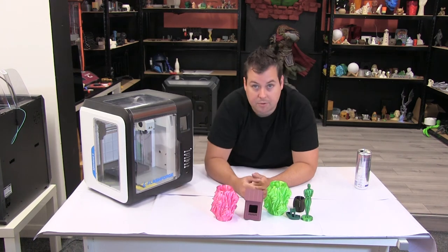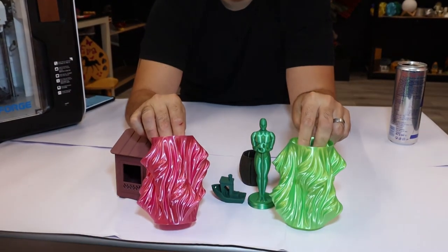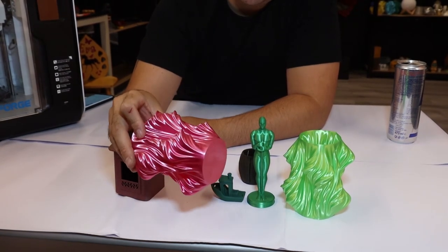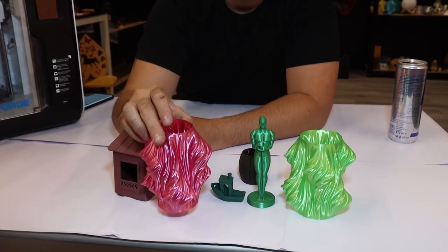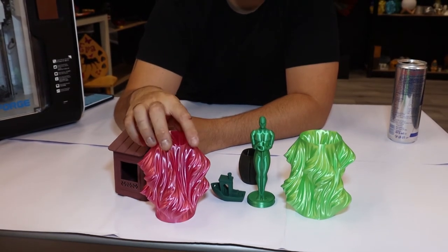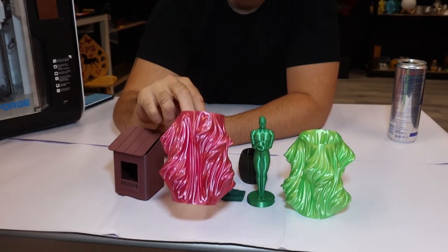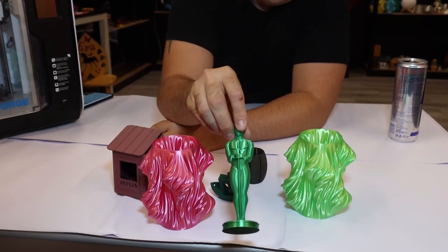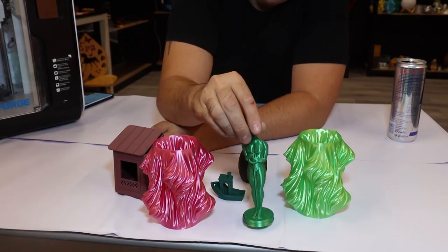So let's take a look at how some of it printed and we'll go through the models that we've got. We've got the obligatory two wavy vases, and these are important models because they really show off cooling, overhangs, and consistency. Vase mode is notorious — if you've got bad extrusion, you're not going to get good results because it's all surface finish. You can see nice and flat on the base, and they came out really nicely. We did this little Oscar, and again, that's in a silk PLA and came out really, really nicely.